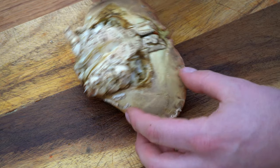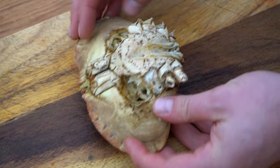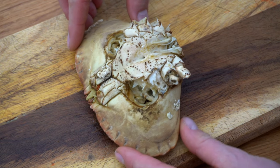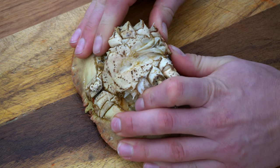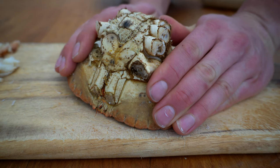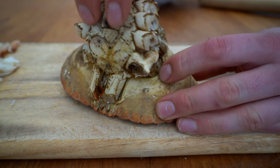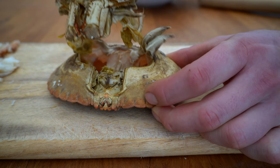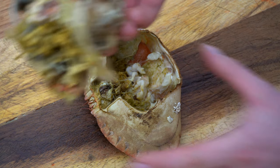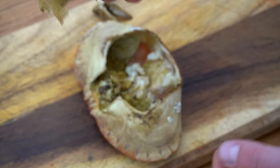Once you've got the legs and the claws off, you're going to turn the crab onto its back. Use your thumbs and push to separate the shell from the body of the crab, and it should all come out in one piece. Don't chuck this part away — you're probably thinking it looks awful, but there's lots of meat.